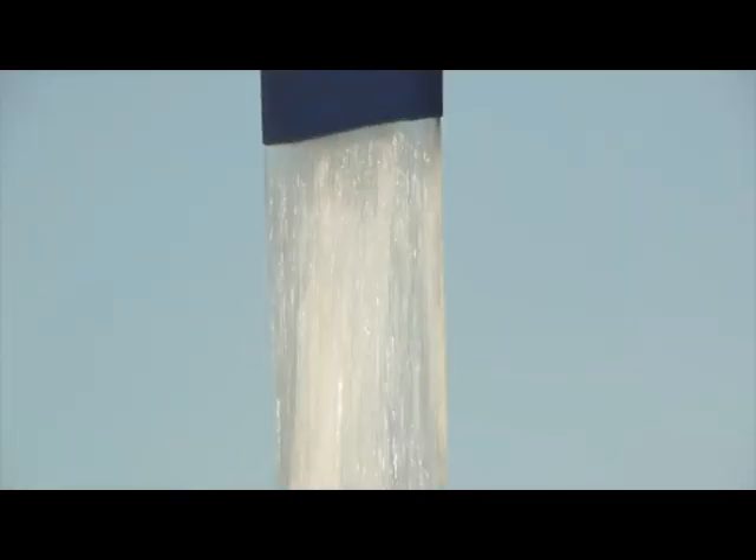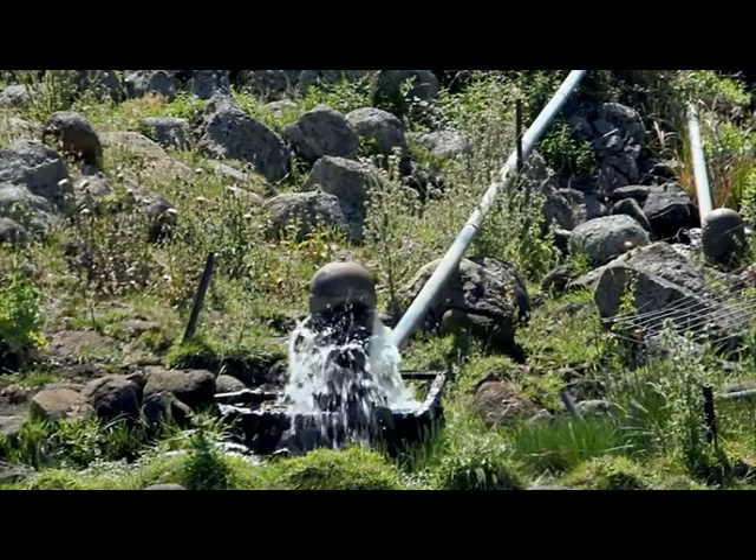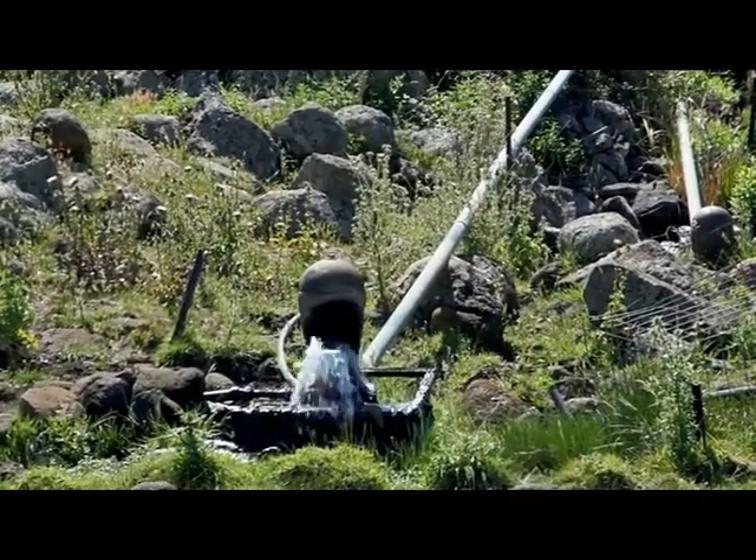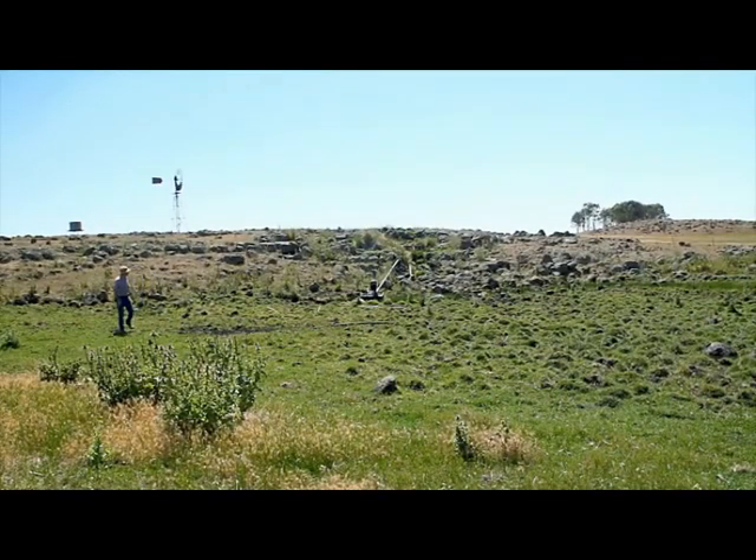Water, the true staff of life. This water is fed from an underground spring to a water ram pump that uses no gas, diesel, electricity or steam, and therefore has a low carbon footprint.